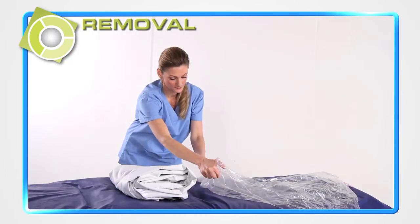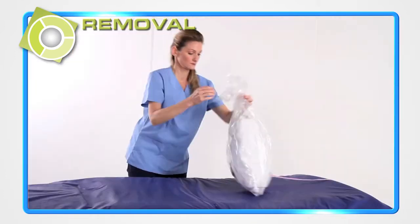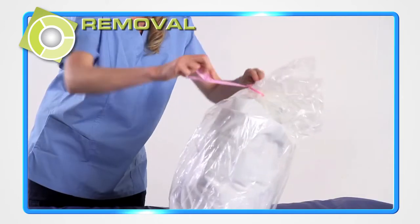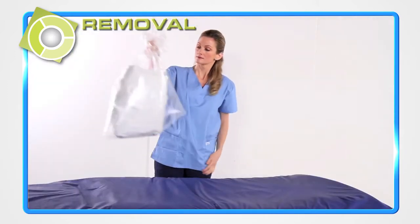Place the folded cover in the provided Trinity Guardian water-soluble bag to reduce the possibility of spreading contamination in the room. Place the bag in a designated location to be transported to a health care laundry facility.